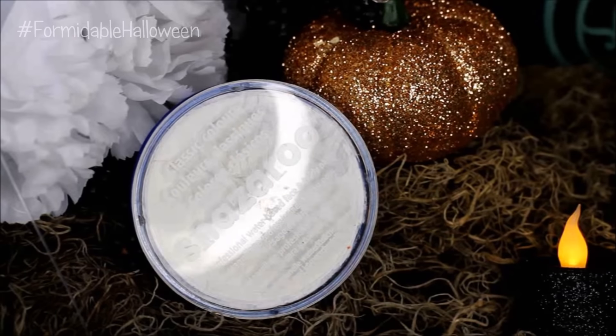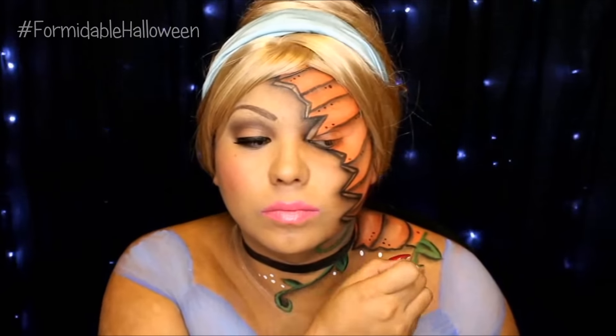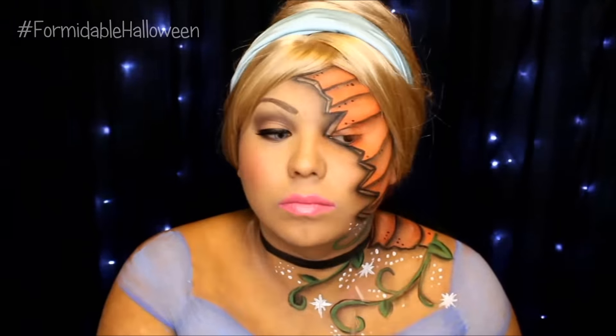The last thing that I do is I go in with my white Snazaroo paint and I just start creating little dots everywhere. You know the part where the fairy godmother turns her into a beautiful gal — you see all this pixie dust, fairy dust, fairy godmother dust everywhere and stars. So I just recreate that onto my body.